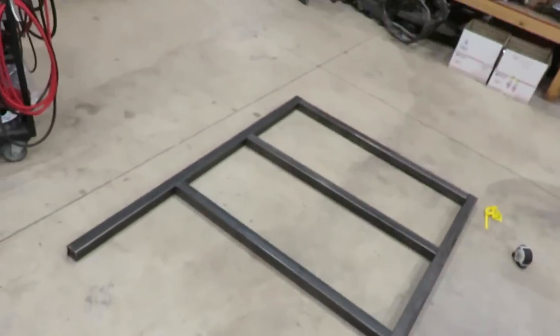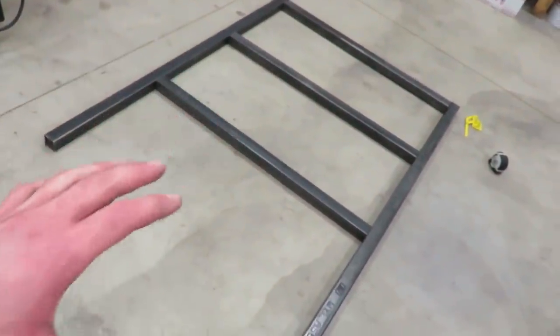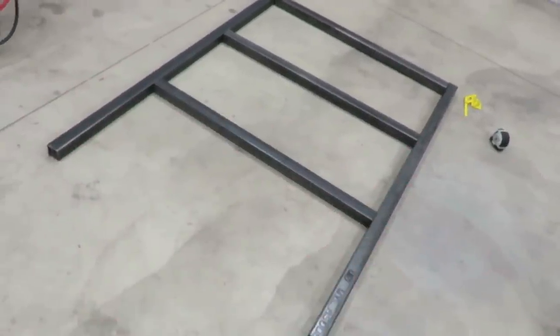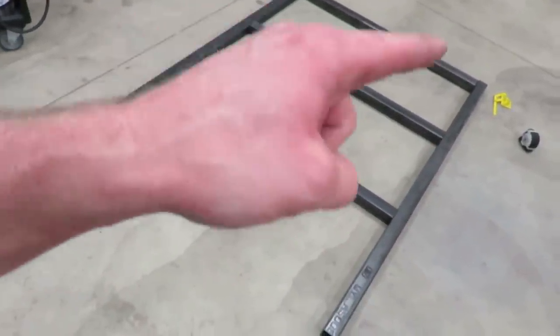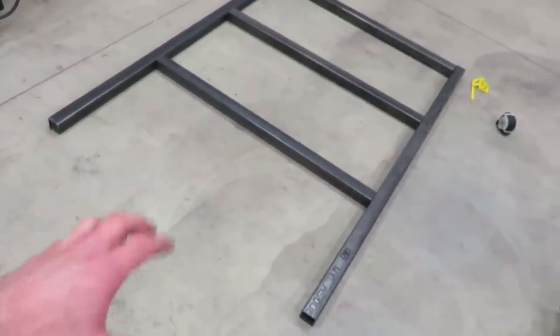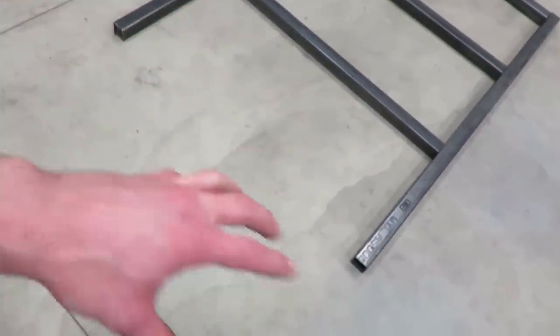All right guys, there's kind of the main start of the frame. I'm going to square all that up and just tack it together for now, then throw it back on the frame and tack the mounts on. The back is going to be kind of a triangulated piece, so that'll be the next part.